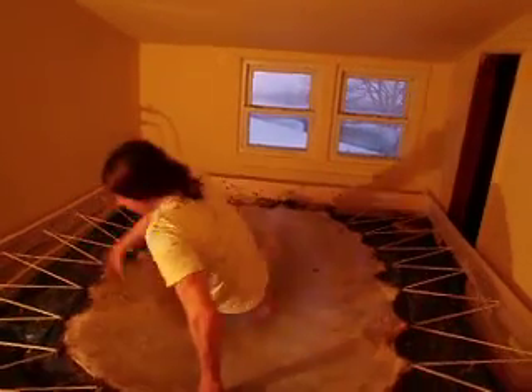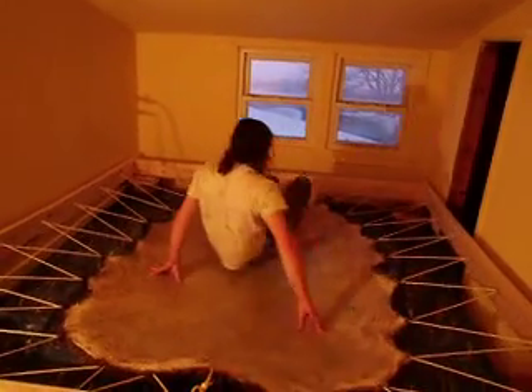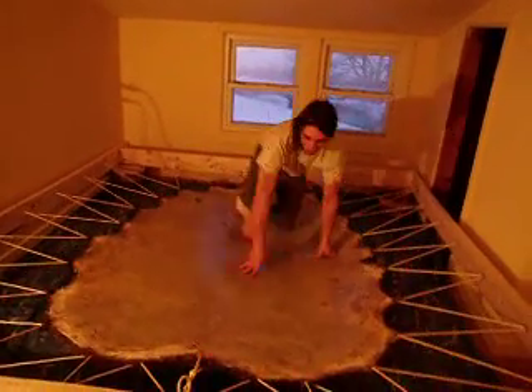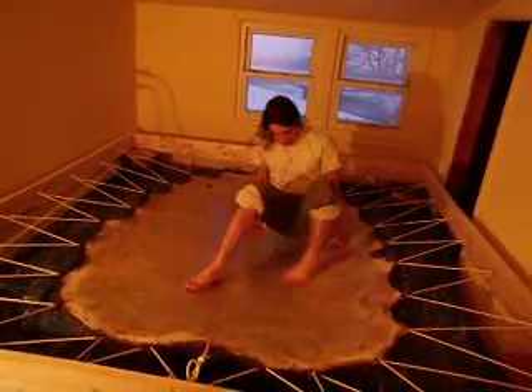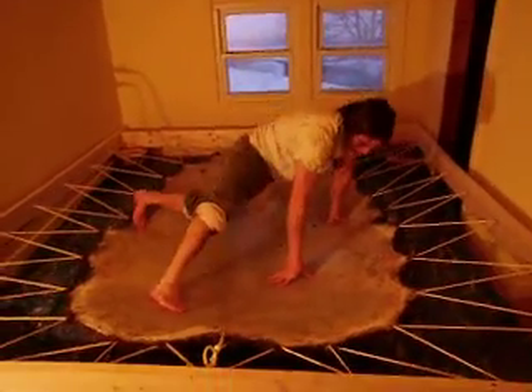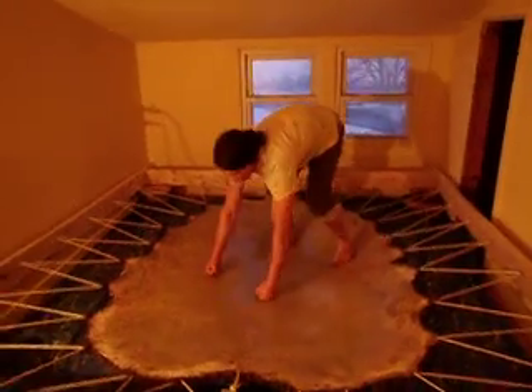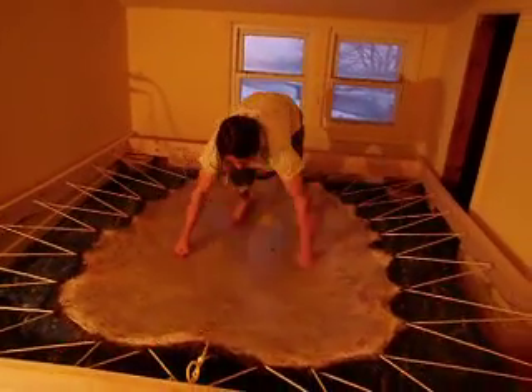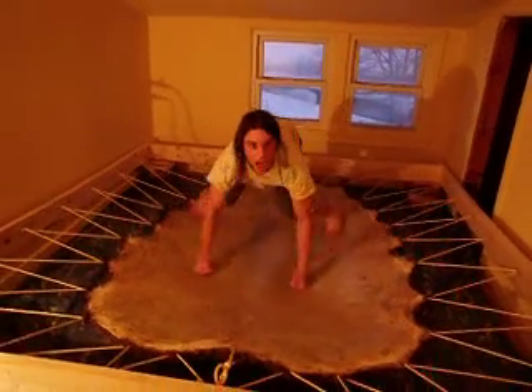And we're doing some break dancing on the hide, softening it. What this is doing is making me a greater break dancer, as well as stretching the fibers and working that egg solution into the hide.